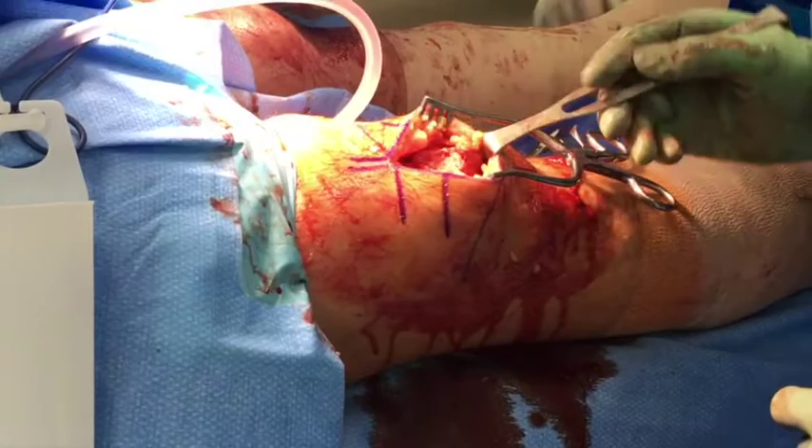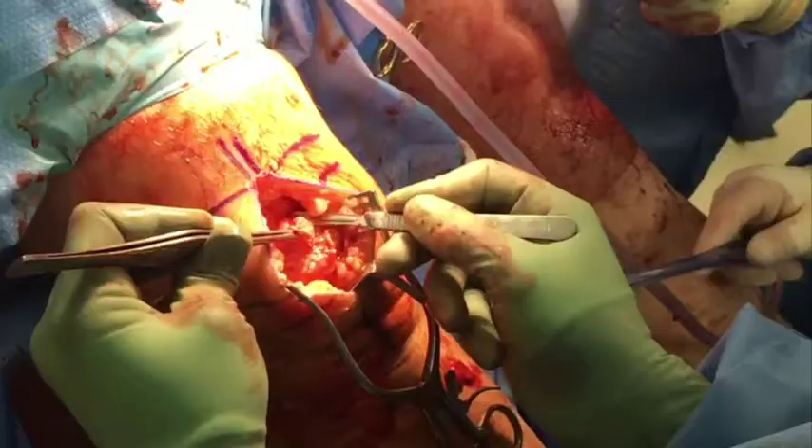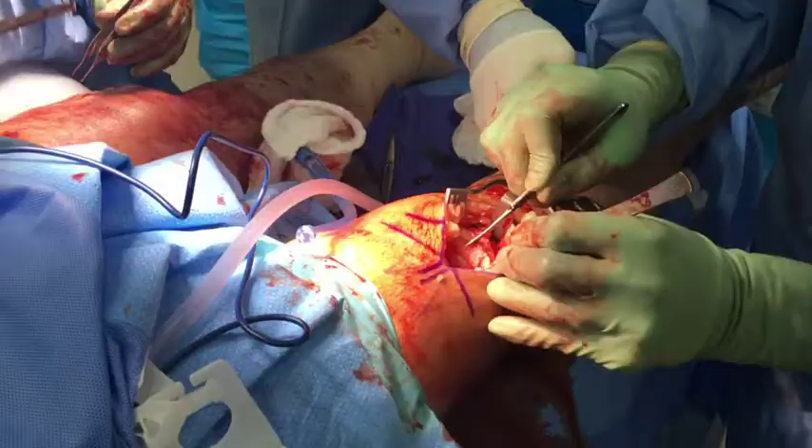An Army-Navy retractor is hooked on the inferior pole of the patella. The superior pole of the patella is then sharply debrided of any remaining tendon stump and the bone is scraped using a knife or a curette.